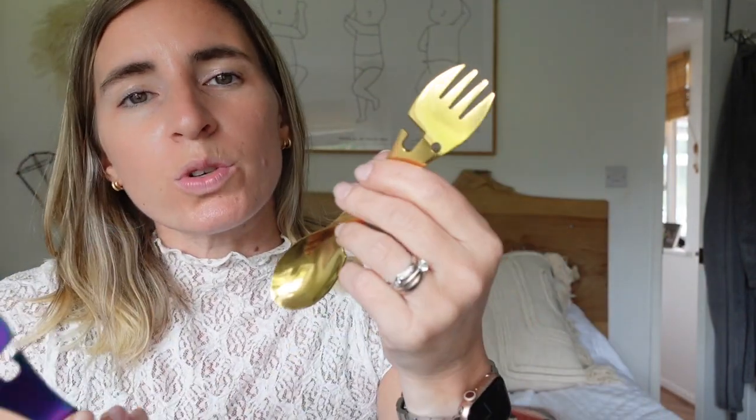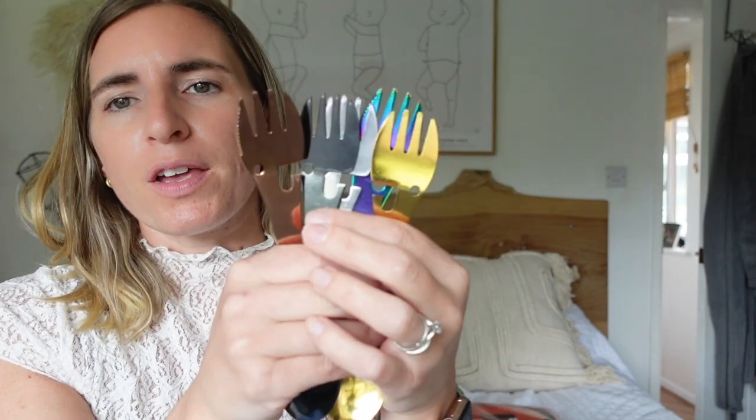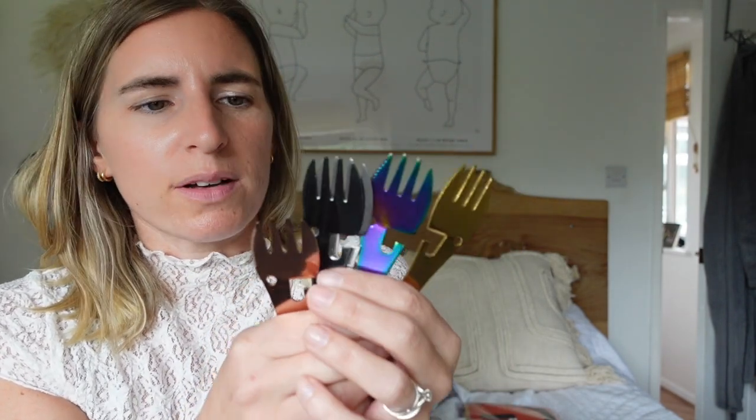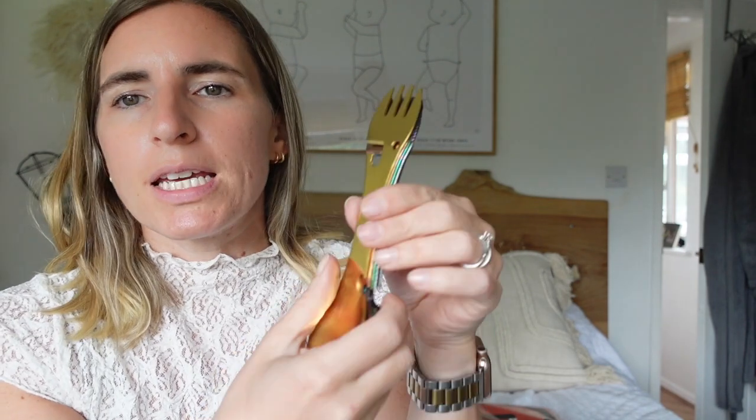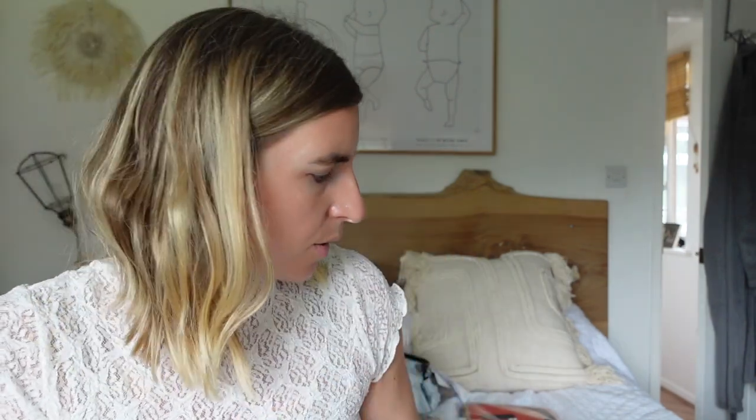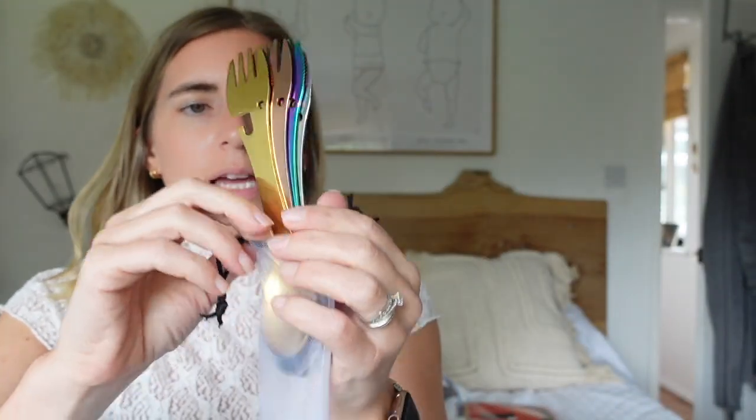These are basically knife, fork, opener, and spoon all in one. I thought they'd be quite good especially for Miles because he's only three and a half. It came as a pack of five — I think these were about four pounds. They're more of a multi-tool in one, so if you just want to take one with you, you can. It comes in a little pouch to keep them all together.